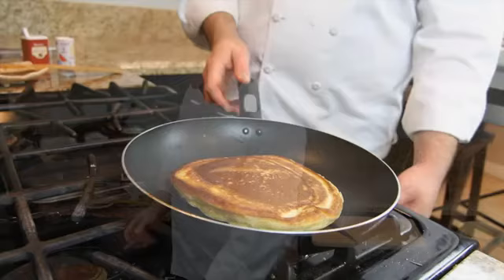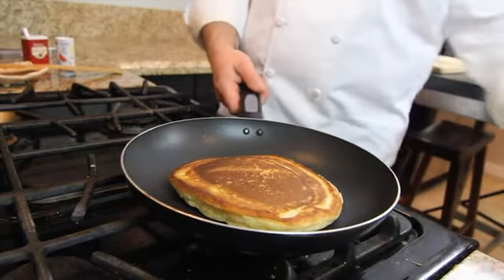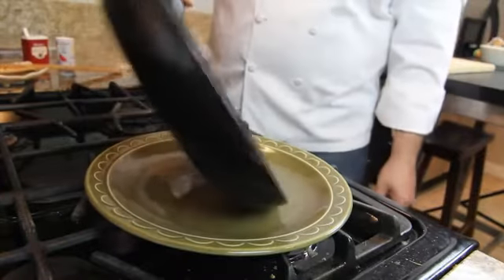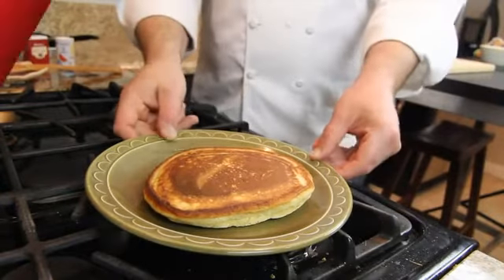And now we are ready to serve our beautiful ricotta and sour cream pancake. Here we go. Our beautiful ricotta and sour cream pancake. Thank you.